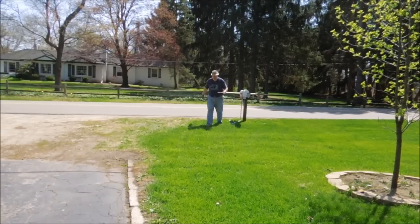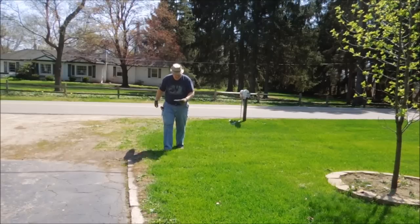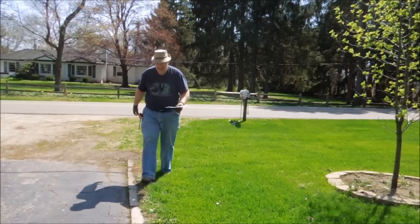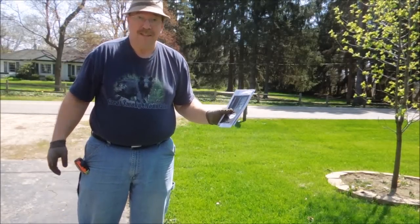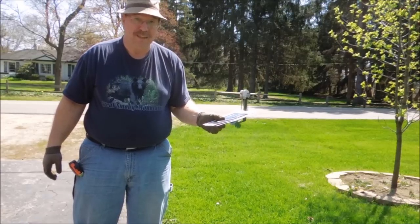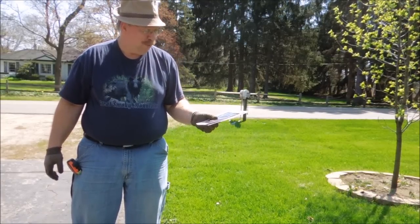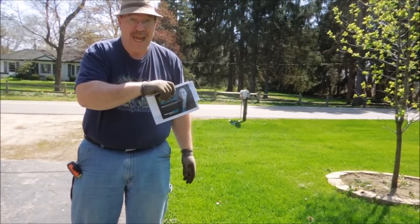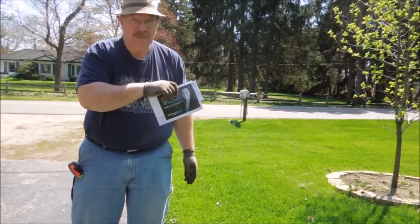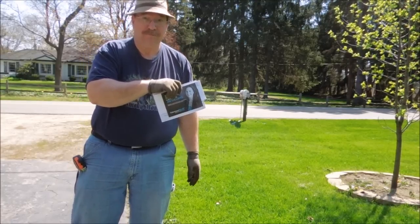My grandfather told me once, don't get old — it makes it hard to bend down. This is Saturday afternoon. There won't be any mail until Monday morning sometime, actually Monday afternoon when she gets around to it. So we've got the last of the mail. I have a day and a half to work my magic on making the mailbox taller for the post office requirements.